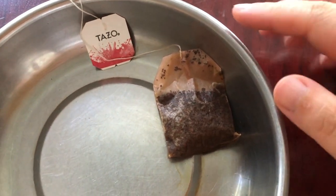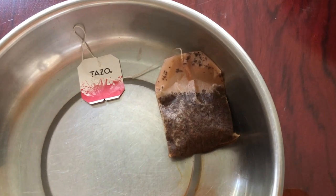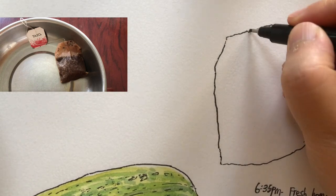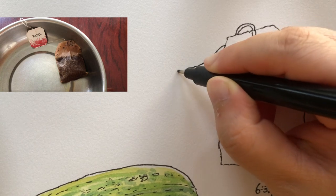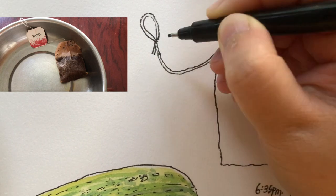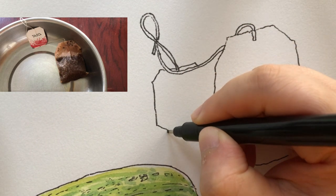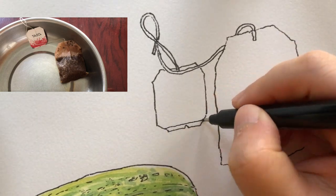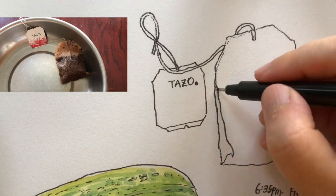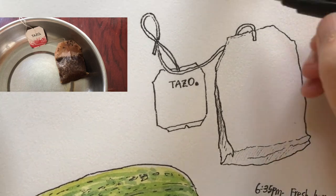I just had a cup of Tazza English breakfast tea and it tastes really good — I'm going to sketch it in my art journal. I think nothing is too simple, too boring, or too ugly to be sketched in our art journal, as long as it's meaningful to us. It's worth being sketched and recorded as part of our lives. As always, I'm doing the general outlines before adding further details — using broken lines and hatching marks to give this flat tea bag a 3D dimension.